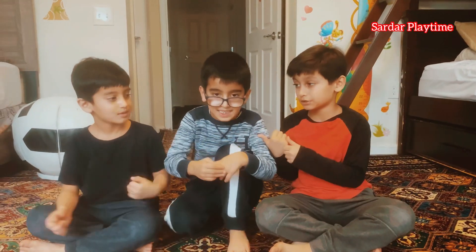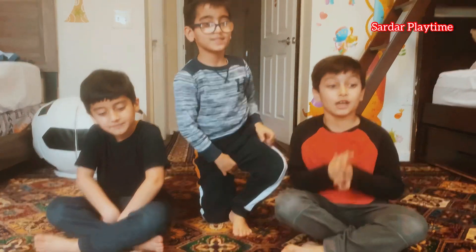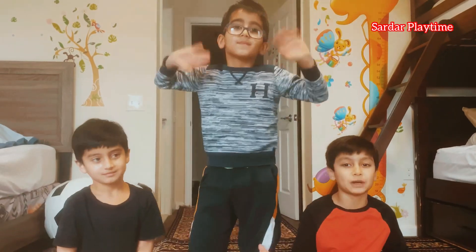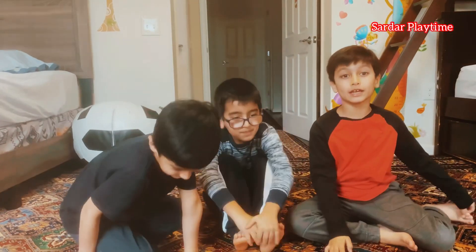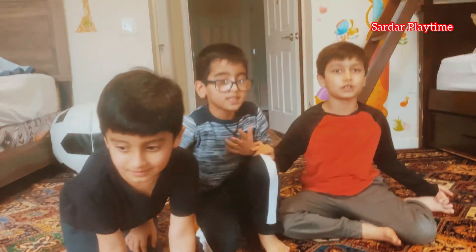Hey guys, it's me Sarah and this is my brother Sota. Hi. Today we're going to show something — it's from a birthday present and it's something special. Try to guess it, and if you guess it, comment below.